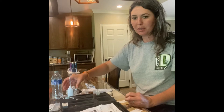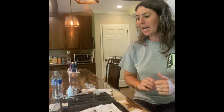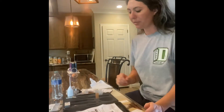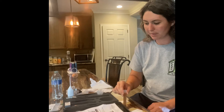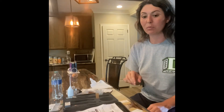Now we set a timer and let it sit for 5 minutes, then tap it down and let it sit for another 15 minutes. Our first 5-minute timer went off, so we're just going to take it and slowly tap it. Now we're going to go for 15 more minutes before we take our sample.